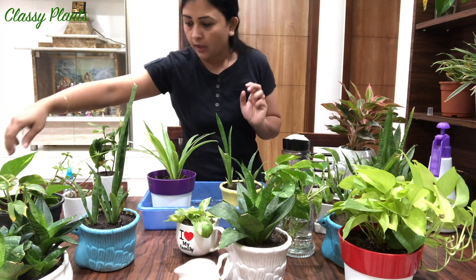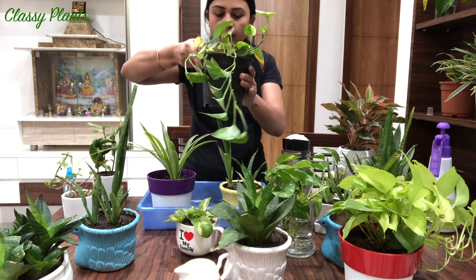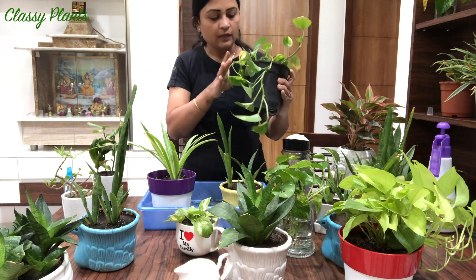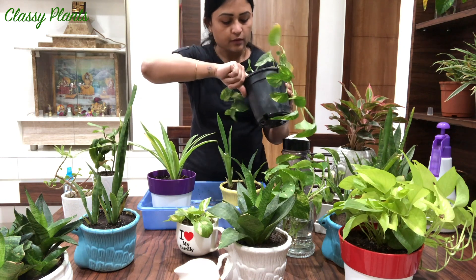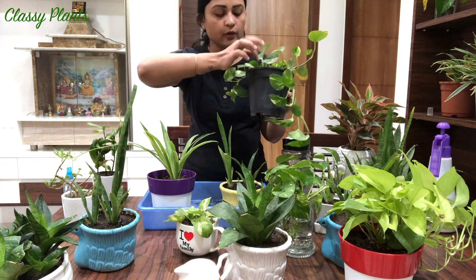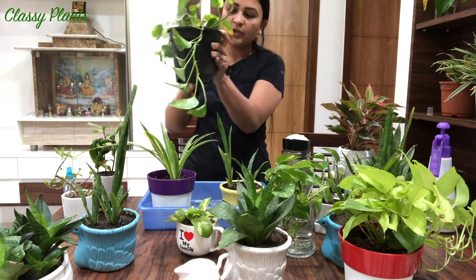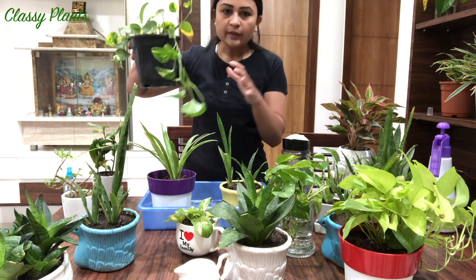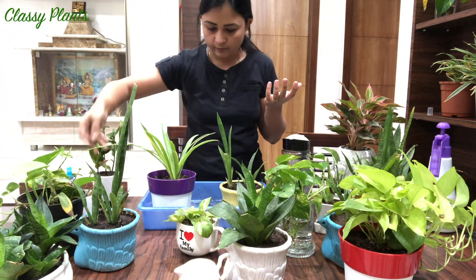Next is my favorite bunny plant. I watered it in the morning but I'll show you the soil - it's sticking so I will not water it. You can keep the bunny plant indoors, but if you are keeping it indoors, do put it in sunlight once a week for better growth.